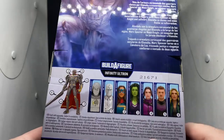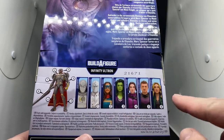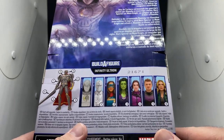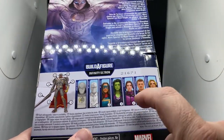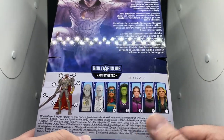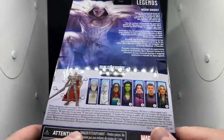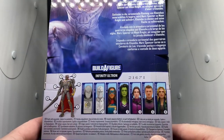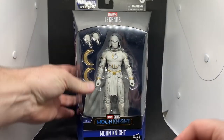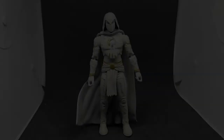On the back of the box we have the other figures in the wave — the build-a-figure is Infinity Ultron, which actually looks really good. I want to get all of these within the next few weeks. I did see Miss Marvel, Kate Bishop, and Hawkeye today — they look fantastic. She-Hulk is definitely going to be a standout. Mr. Knight I'm definitely looking forward to, and Sharon Carter will be a nice one to add alongside the Falcon and Winter Soldier figures. No build-a-figure part with this one though, which is fine.